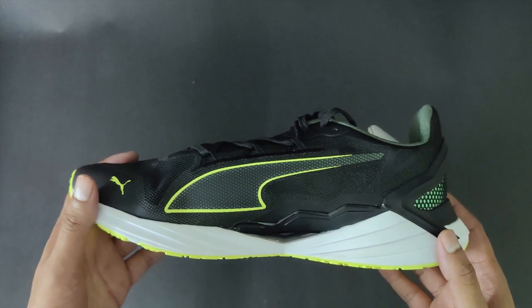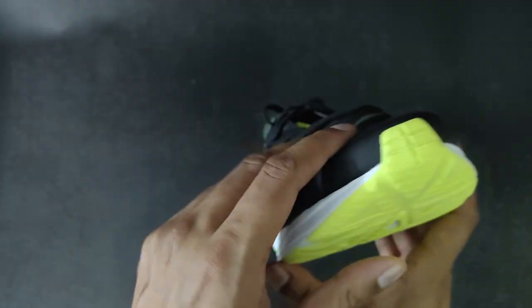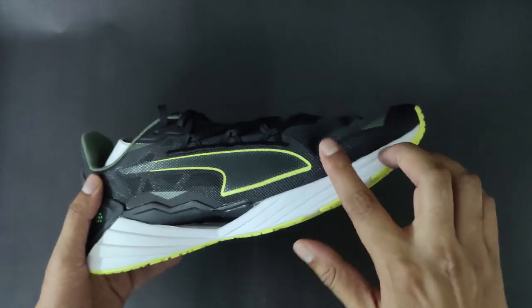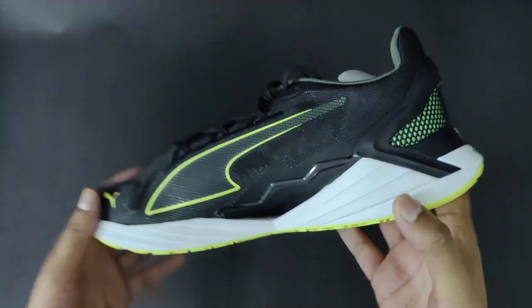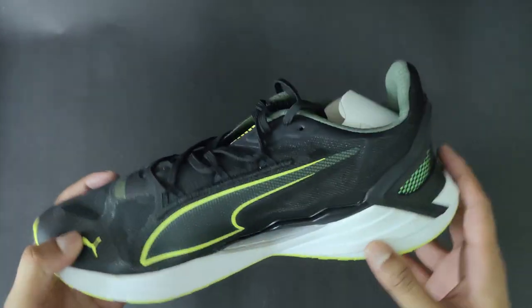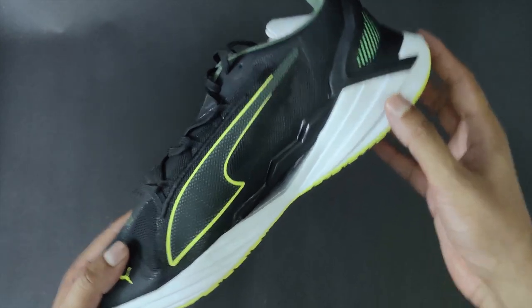Coming to the aesthetics, the shoe somehow looks really amazing. The one which I bought is UK size 10, and the color is a good balance between pure black, pure white, and some shades of green for the contrast, making the shoe quite flashy and futuristic. The Puma has its own signature pro series logo, which is outlined in electro green on the lateral sides.